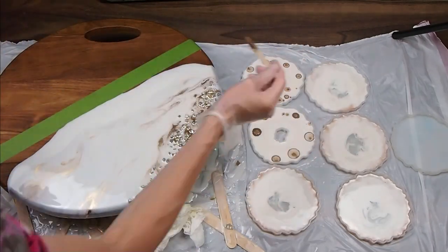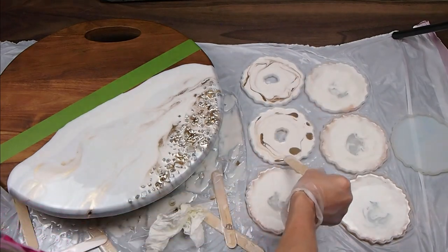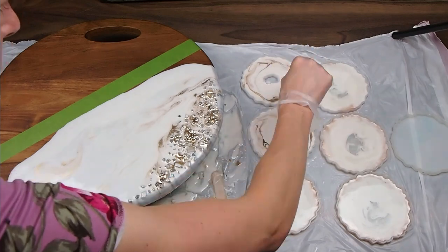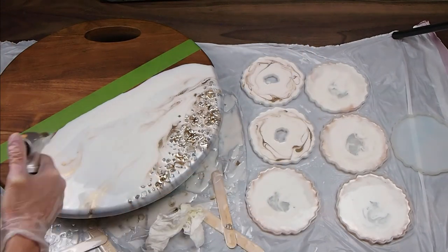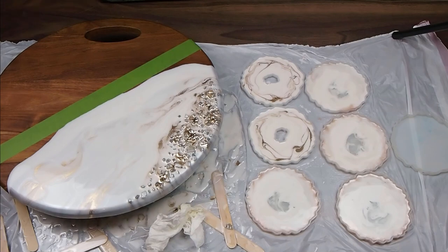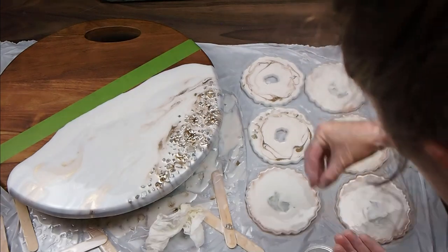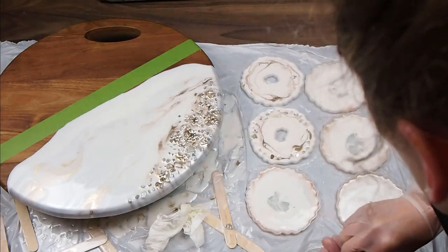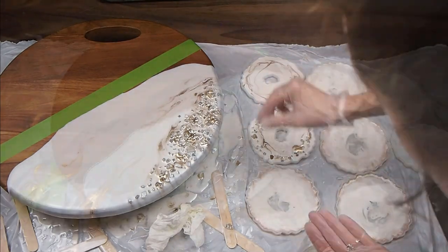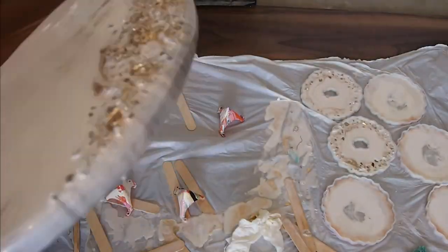These two coasters here I'm going to make to coordinate with this board. I'm using the torch to pop the bubbles, and I'm just going to prop up the tray a little bit because I see that my resin is kind of drifting to one side. I'm also adding crushed glass to the coasters as well.